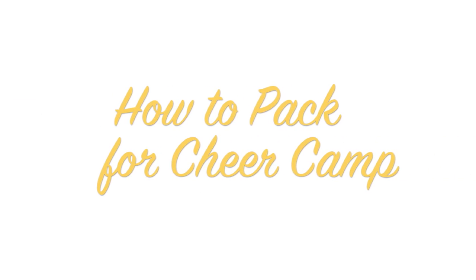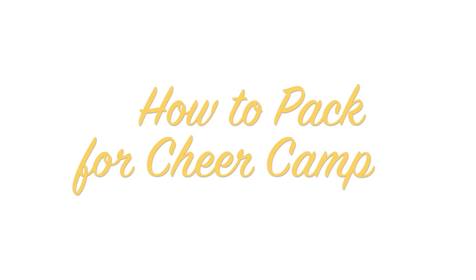Hi friends! Today I'm doing the how to pack — or really what to pack — for cheer camp, like the actual packing one.